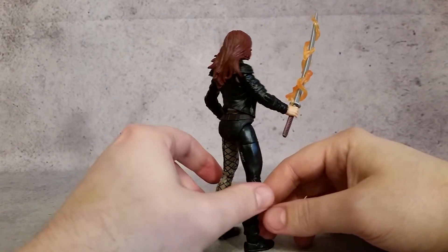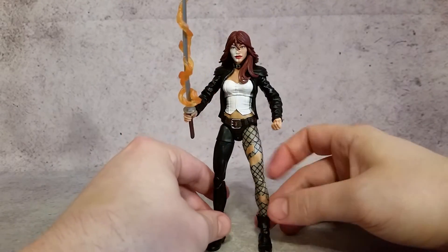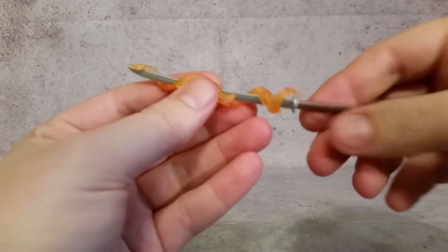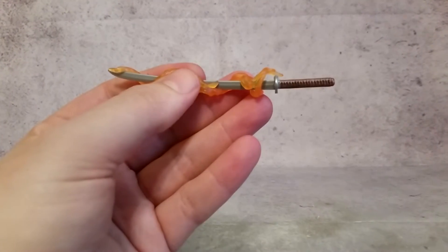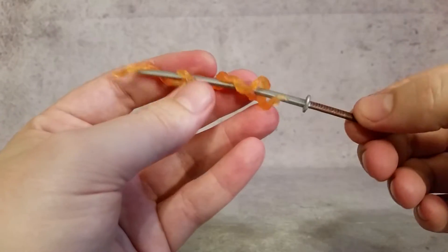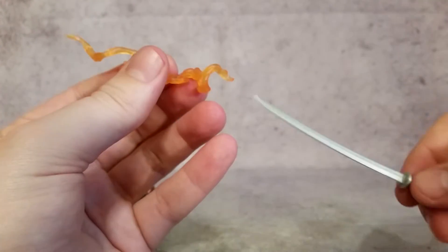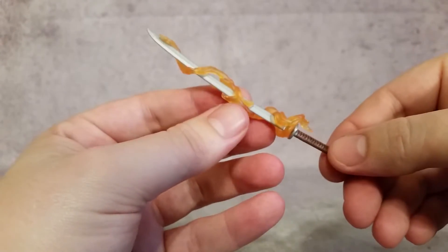I've got another figure that has that effect — I'm trying to remember her name, Magik I think. Anyway, taking the sword away — I like the sword, it's very cool. You can see it's silver with some brown paint throughout, and the wrap itself looks pretty nicely detailed. Then you have this little bit that fits on there, so it looks very cool.